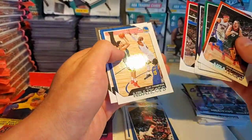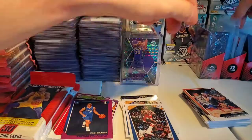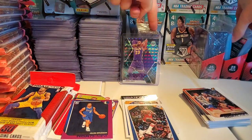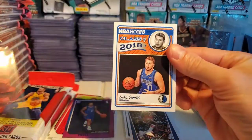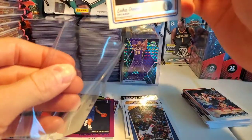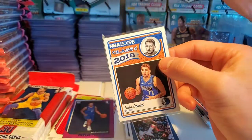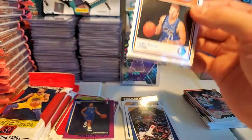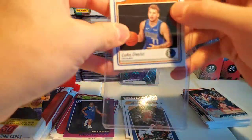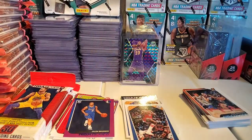Ryan Anderson, Terry Rozier, Roko, Jeff Teague, Portis, Klay Thompson, Rudy Gay — dope. Not the true rookie but definitely a solid insert for sure. So we have one Luka sighting so far guys — all safe and sound in the top loader, sweet. Two more packs.